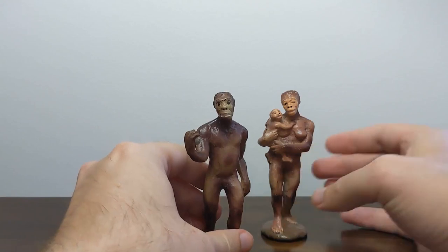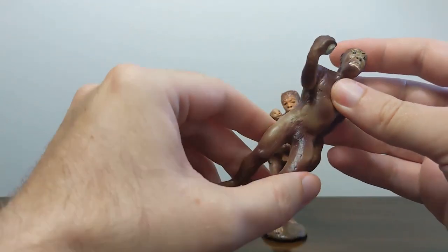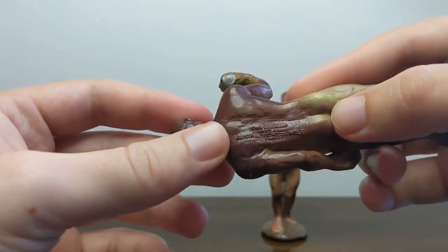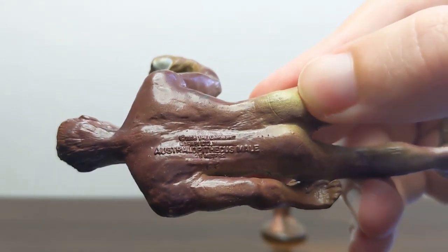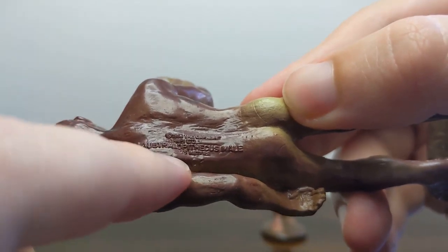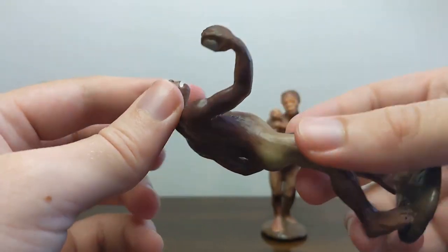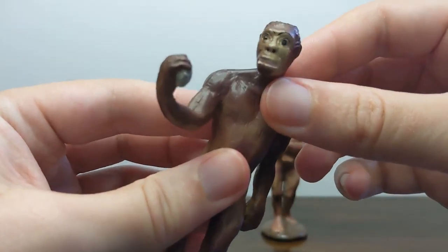Now these two, even though they seem to form a set, were actually sold separately. And this male that I have here is a later model than the female. You can tell that this is a later model first and foremost because the date stamp has been changed. You can see that the date stamp has the raised areas where after 'Safari LTD, Miami, Florida' has been etched out of the mold, and 'Made in China' has been etched out and replaced with the CE mark. These features can date this model to probably about 1991 — so this is an early 90s version of the Australopithecus model.